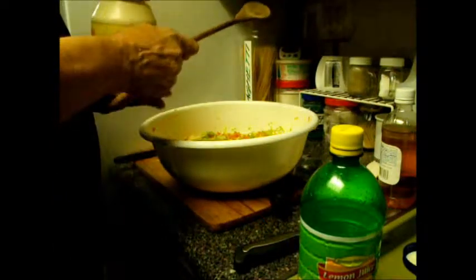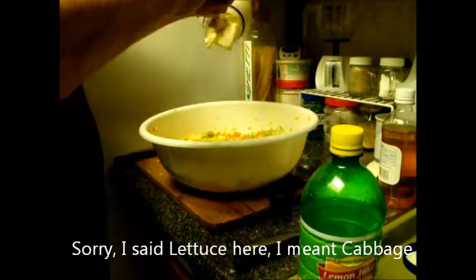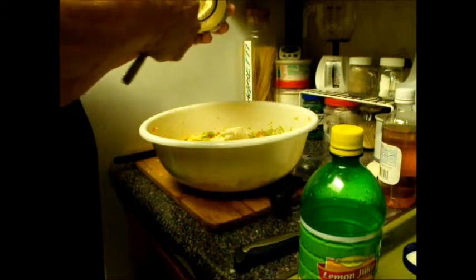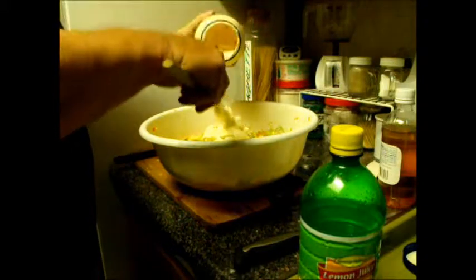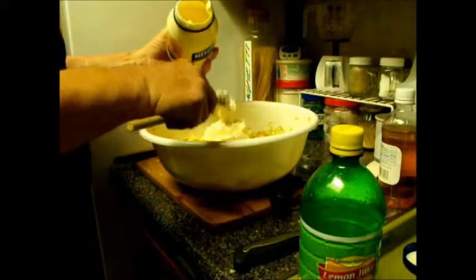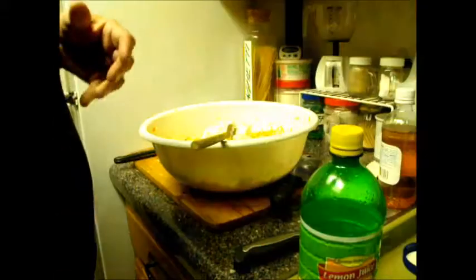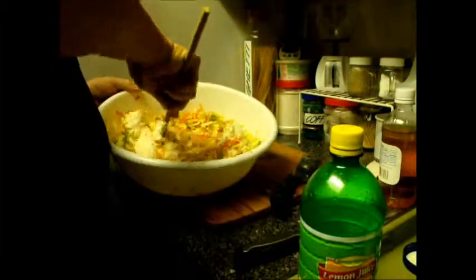Our ingredients — and as far as measurements, there are no real measurements; you're going to have to eyeball this and feel the texture of it. Generally for a whole head of lettuce, I will use about anywhere from a third to a half of a jar of mayonnaise. It needs to be creamy. I may have to go back later and add a little bit more — better to add a little more than have too much; you can't take it out.